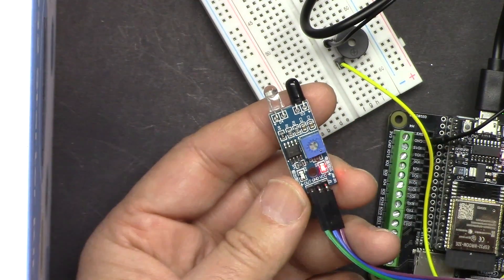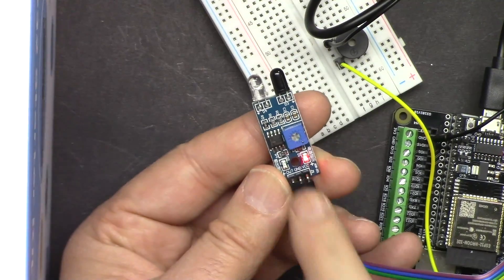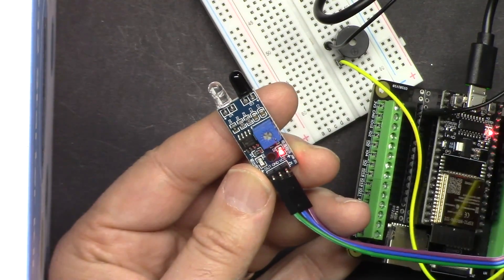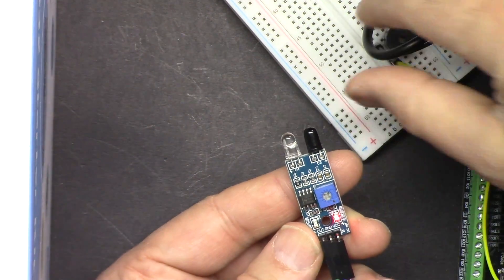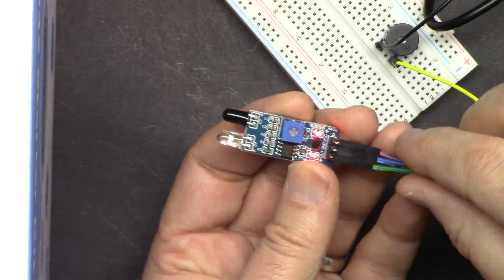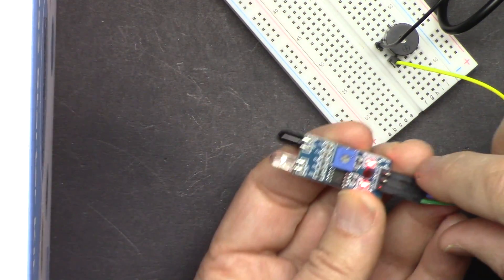In this lesson we are going to learn how to use this infrared obstacle avoidance sensor from SunFounder with the ESP32 module and ESP32 camera extension module to detect an obstacle. I've also added a buzzer here — when I bring my hand close it detects the obstacle and turns on, and when there is nothing it's off.